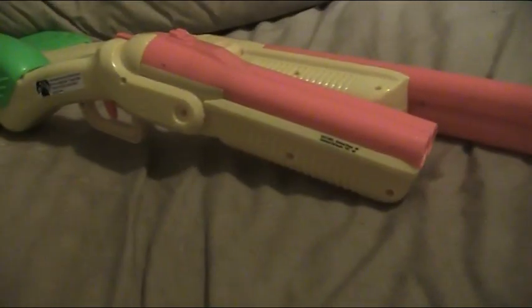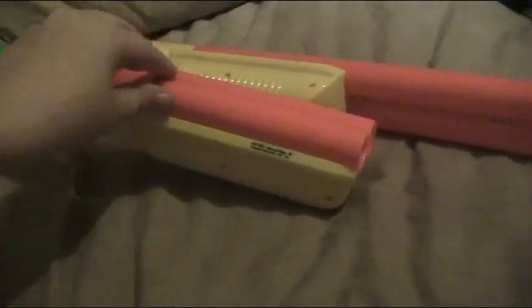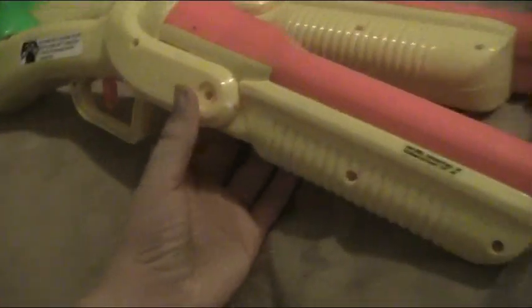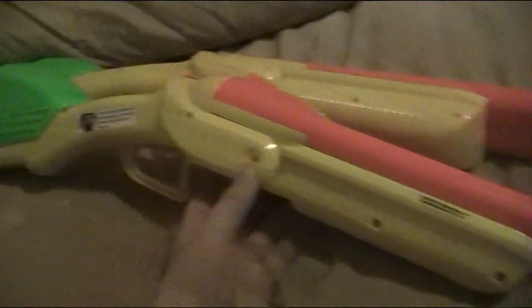Soon I'm gonna be spray painting it. I'm gonna paint this black — I'm not really sure right now. It looks kind of like the Force of Nature on TF2.